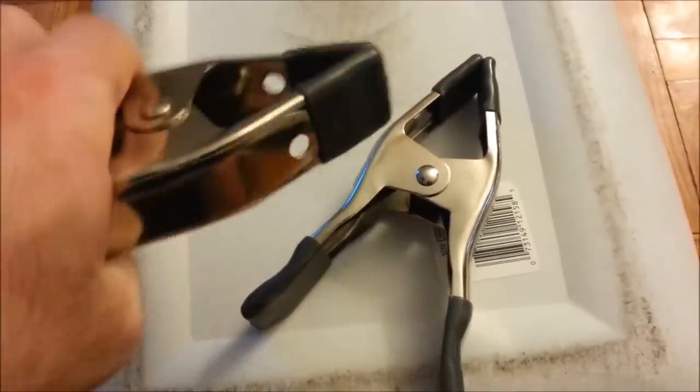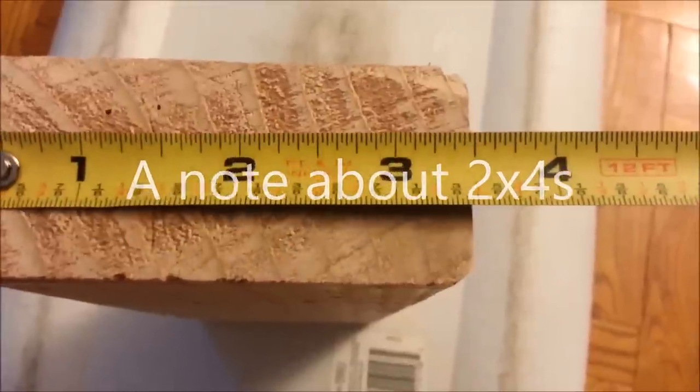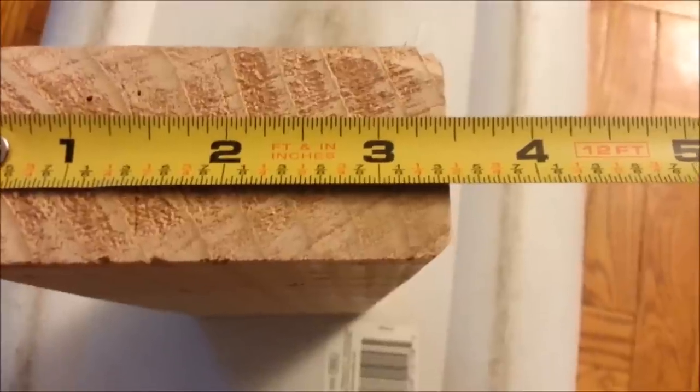For about a dollar each, I picked up a couple of clamps - figured I might need them at some point, and for a dollar, why not toss them in the toolbox. One more important thing: when I was speccing this out on paper, I thought a 2x4 was actually two inches by four inches, but it's not.